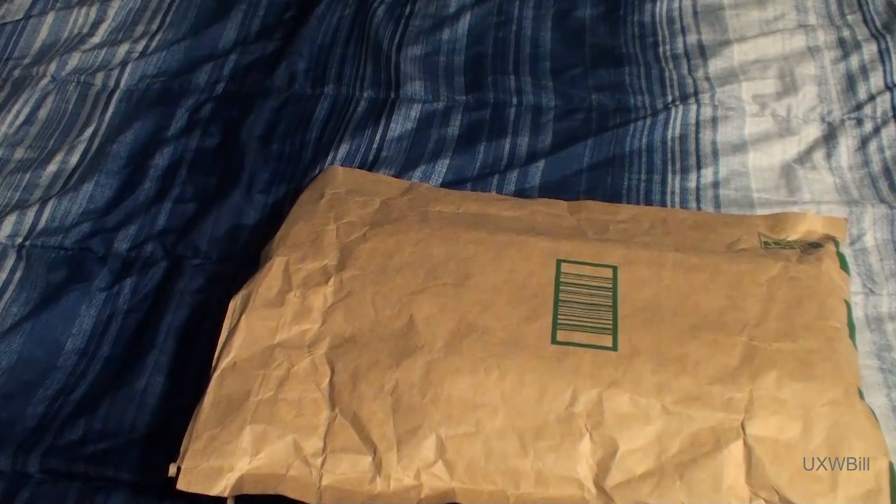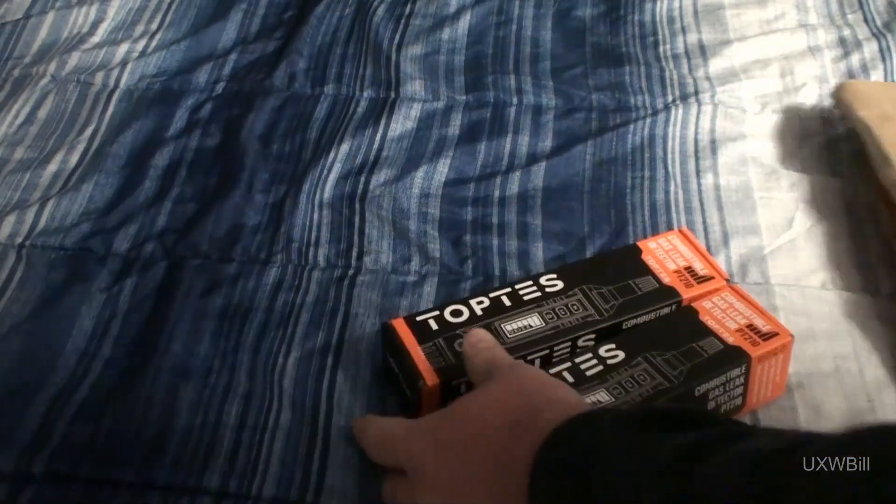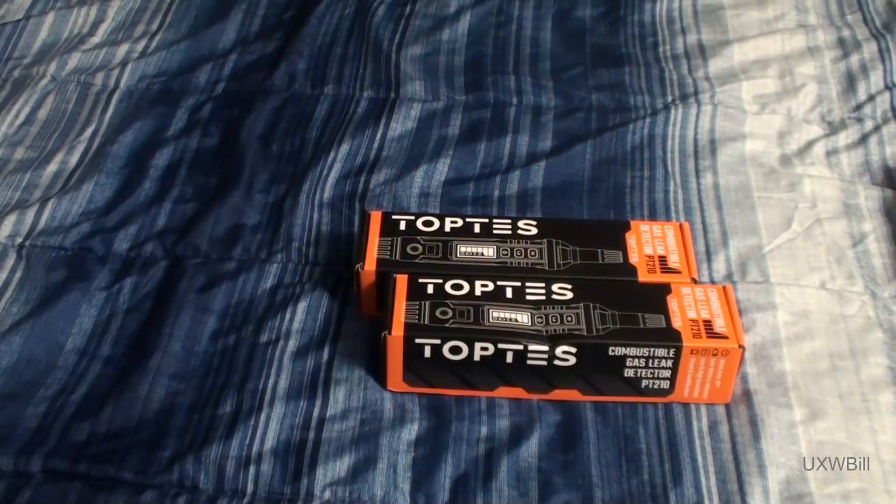So let's see what the nice folks at Top Test Tools sent me. Came in a nondescript brown package like this. I'm sure someone's already getting ready to make a rude joke about that of some kind. They actually sent me two of these things. Their explanation was that I could share one with a friend or family member so as to improve their safety. These are combustible gas leak detectors, model number PT-210.